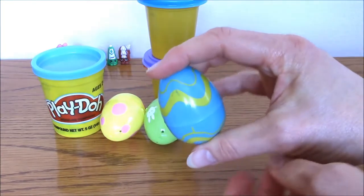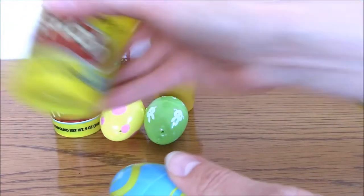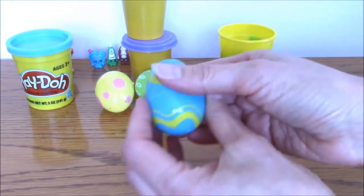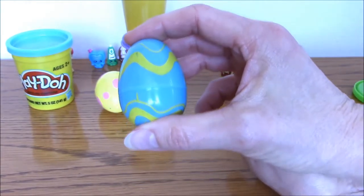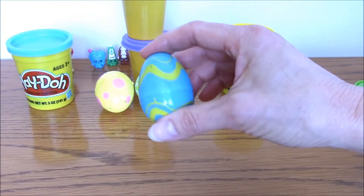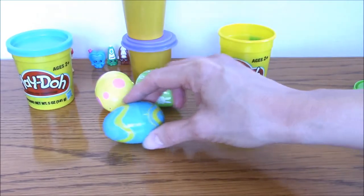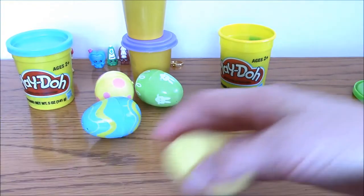That ends up being less than eight cents per egg. You just put a little bit in the egg and the egg will keep it soft. As they find the Easter eggs they can collect the playdough, and you just have the can ready and they can put it back in. That's a lot less than the little mini candy bars I've been putting in these eggs, so it's a good deal.